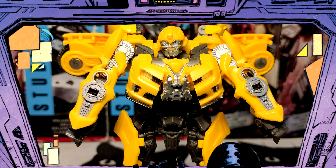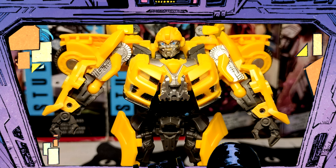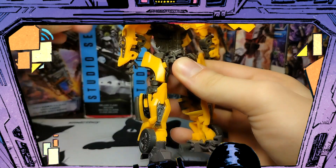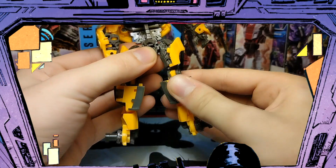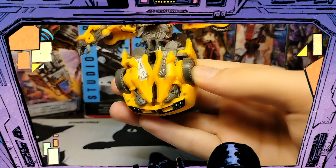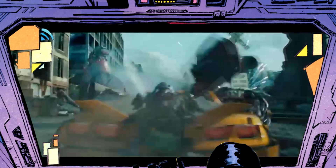Another minor thing: the forearm panels are supposed to be splayed out, but that looks dumb. I love his legs — I want to gush about them. Specifically the way they transform. When transforming him for the first time, the way his shins transform blew me away. The whole torso spins around at both waist and thighs, and then his shins fold around his thighs making the whole back end of the Camaro. The shin panels fold inside so elegantly. It does result in the back bumper ending up on the outside in robot mode instead of the inside like in the movie, but is it really that bad?